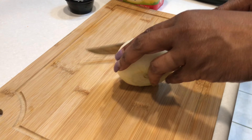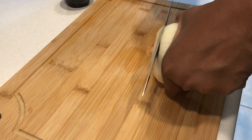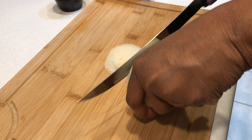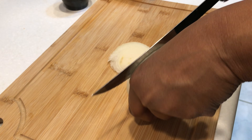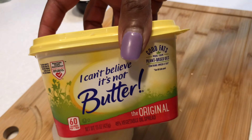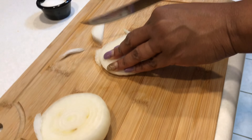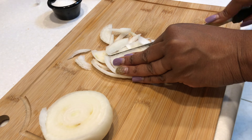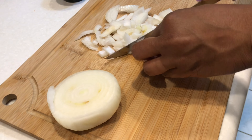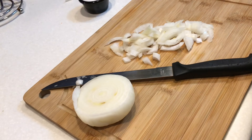Next we're going to do some caramelized onions. You want to peel and clean your onion and then cut it up. I have can't-believe-it's-not-butter and a little sugar for the caramelized onions. You don't want them too big but not too small for the sandwich.